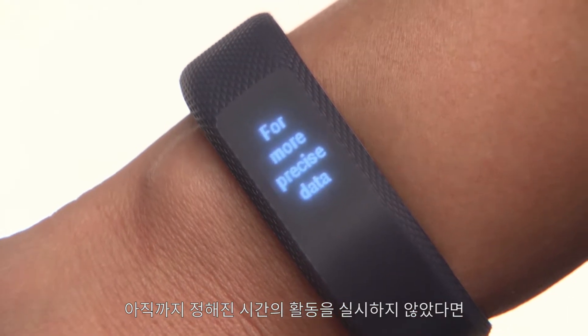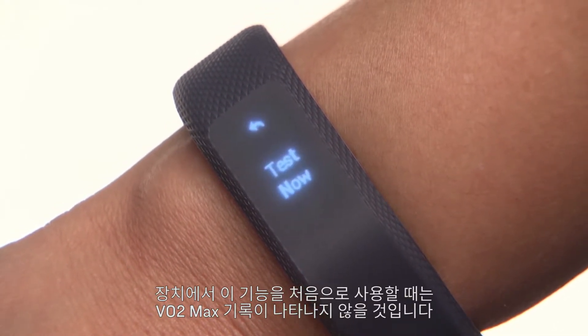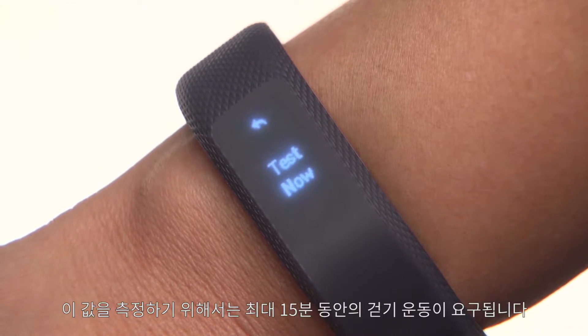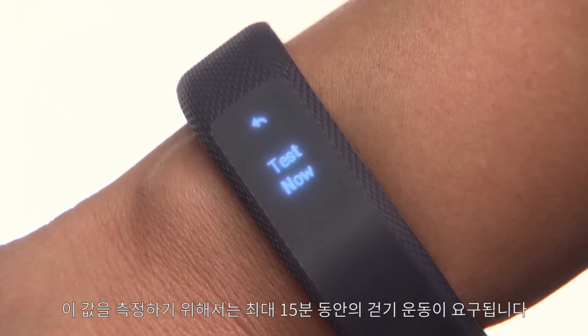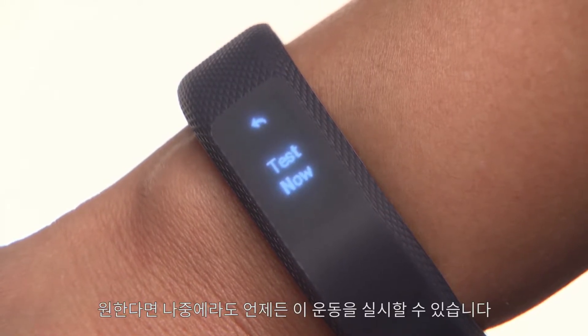If you haven't already gone for a timed activity, the first time you see this feature on the device, you won't have a VO2 max recorded. You will be prompted to go on a walk of up to 15 minutes in order to determine one. You can always come back to this later if you like.